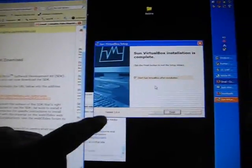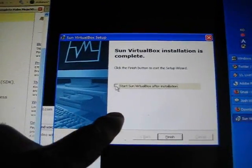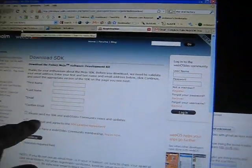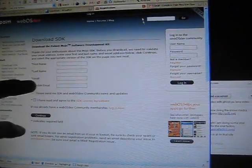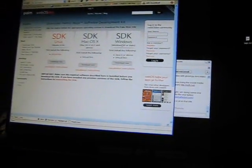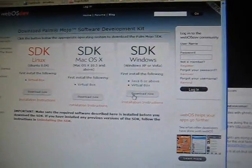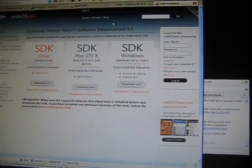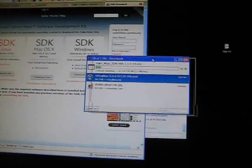We're back. You'll get this box — you don't have to run it, just click finish. Then go back to the registration page, fill it out, and you'll get an email where you can click and download the SDK. You need the SDK for Windows since that's what this video covers. Hit download now, save file. Now it's downloading — it'll take about a minute.